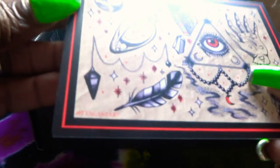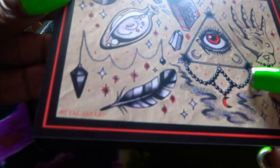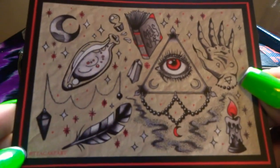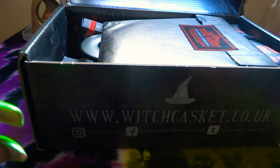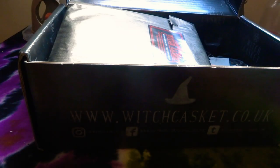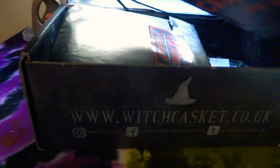Who's it by? It's by Ika Art. Isn't that gorgeous? So we've got this bag — this must be the drawstring bag. You can see it says Witch Casket 2019. It's like a bag to keep all your witchy stuff in. It should come in handy at some point.